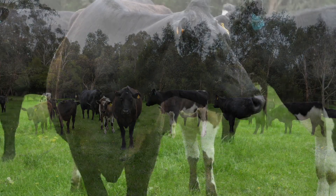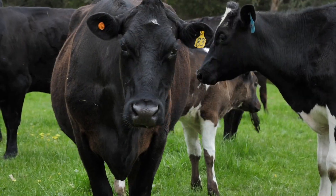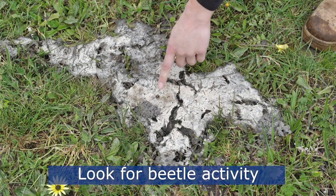To identify, monitor, and harvest beetles in your paddock, look for signs such as shredding or holes in the dung.